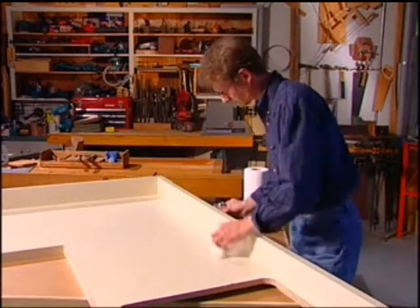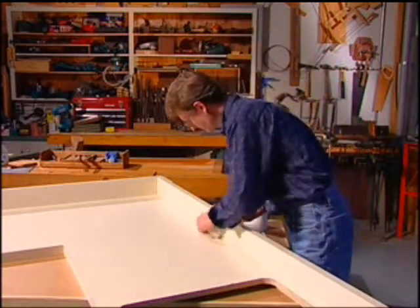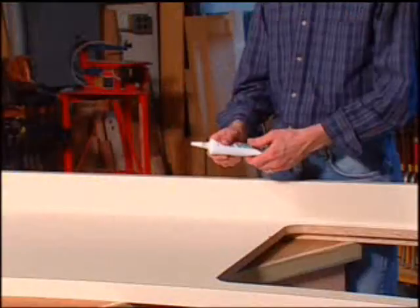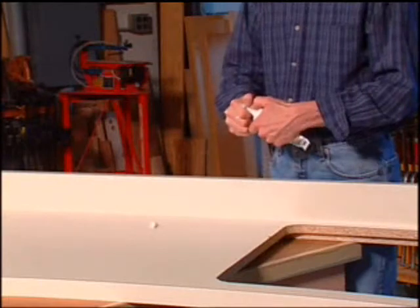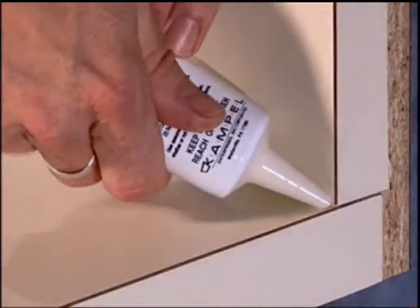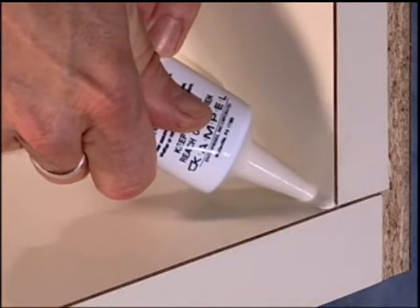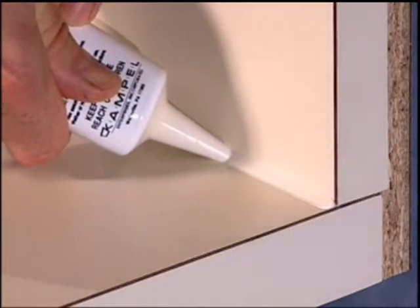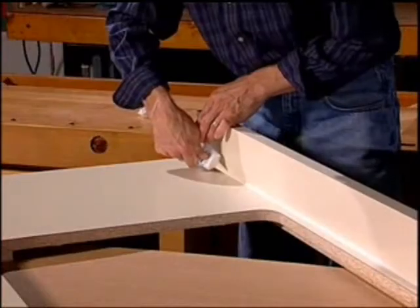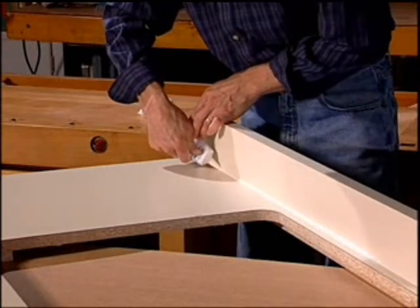To use ColorFlex, first be certain all surfaces are clean and dry. Knead the tube, then use a sharp knife to cut the tip. Start the bead, making sure the bead size is no larger than 3/16th to 1/4 of an inch wide across the face of the bead. Pull the tube in the direction of the joint you want to seal.